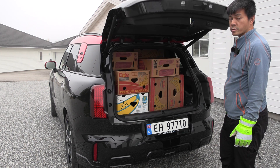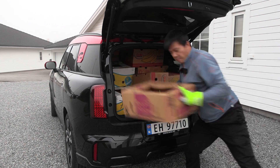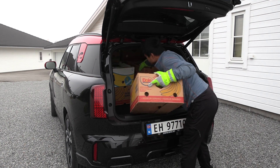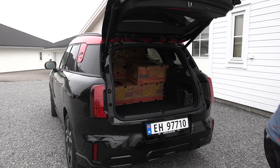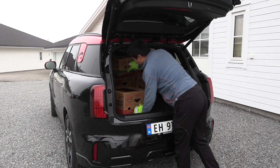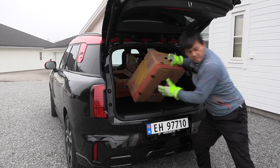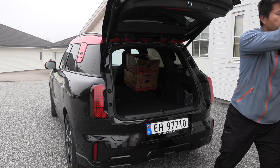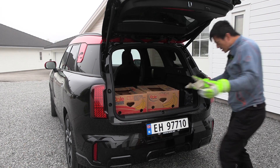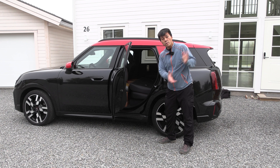As usual, let's turn out the pitch and start counting. One, two, three, four, five, six, seven, eight, nine, ten, eleven, twelve, thirteen, fourteen, fifteen, sixteen, seventeen, eighteen, nineteen, twenty, twenty-one.